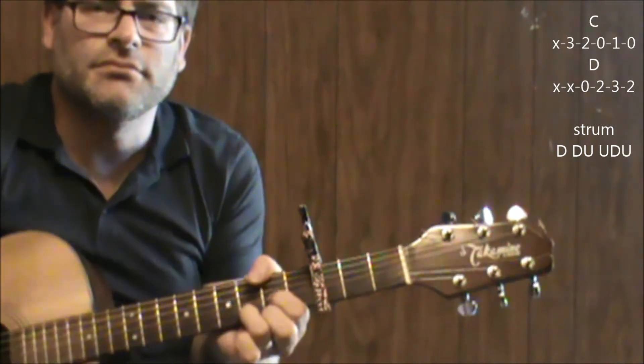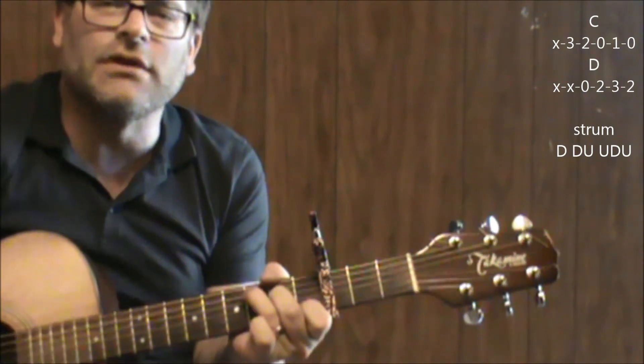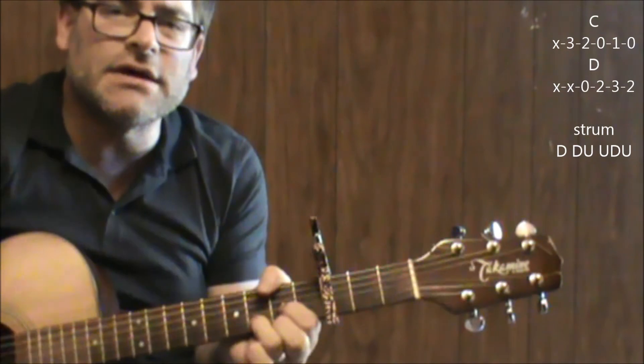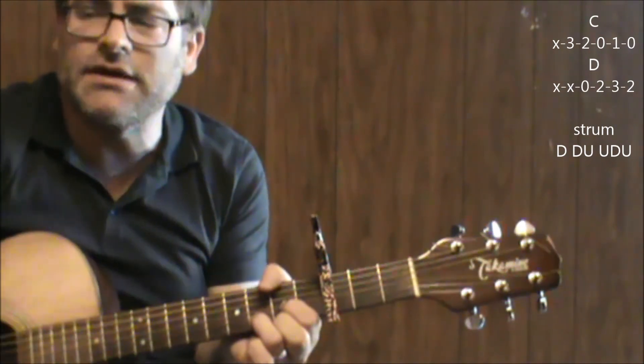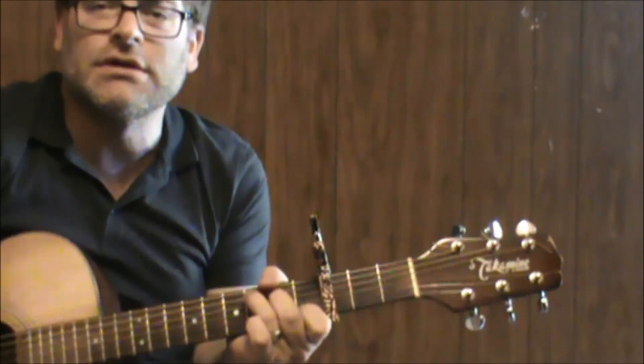To D. And if you notice, for a lot of the strumming pattern for this song, I'm just going down, down, up, up, down, down, down, up, up, down, up. And those are the chords you need to know.